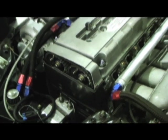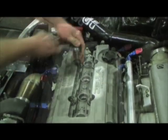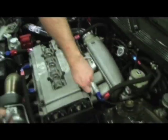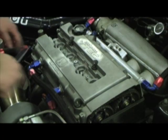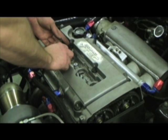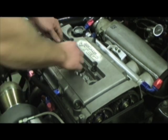Next, we need to remove the 10mm nuts that are holding the valve cover to the head — there's eight of these. You also have eight grommets that hold the valve cover on, and you're going to have to pop these off. They're fairly simple to remove. I'm going to use a flathead screwdriver here and just get underneath one to pop it off and get it started.